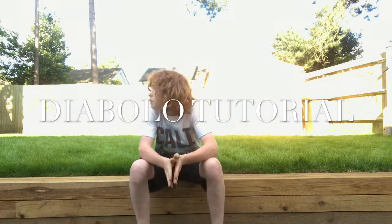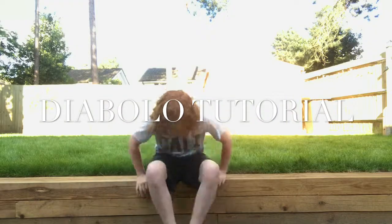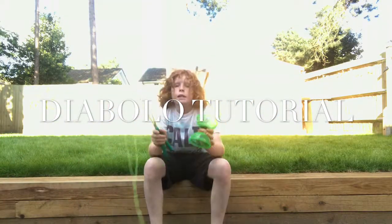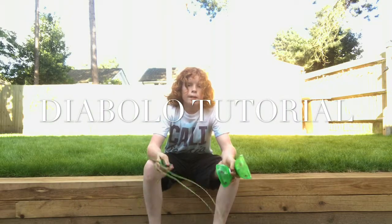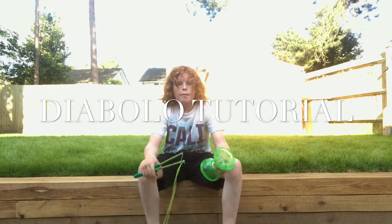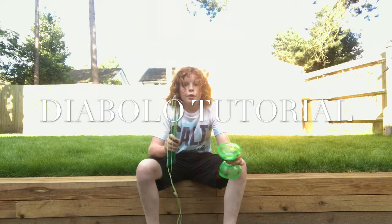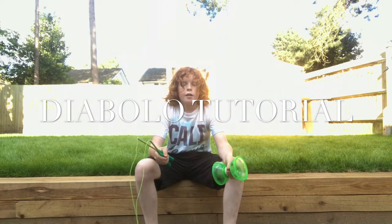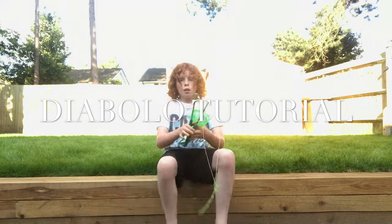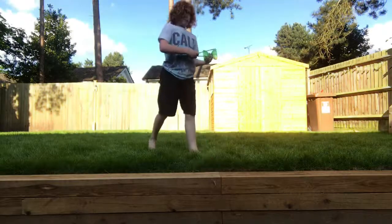It's a beautiful day in England today, very nice and very hot, so I thought I'd do something different for you guys. Here we have a Diablo and I'm gonna be teaching you three tricks today. First trick is throwing it up in the air and catching it, second trick is the spider web and how to get into it, and third trick is called the spider web trampoline. Let's get into the video.